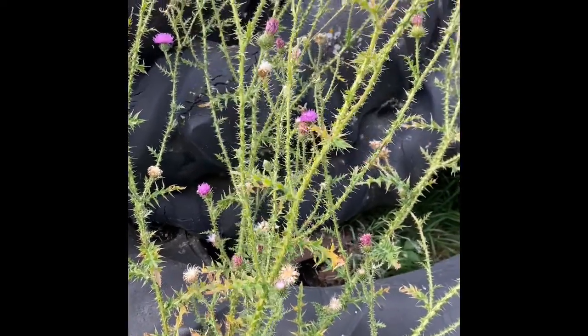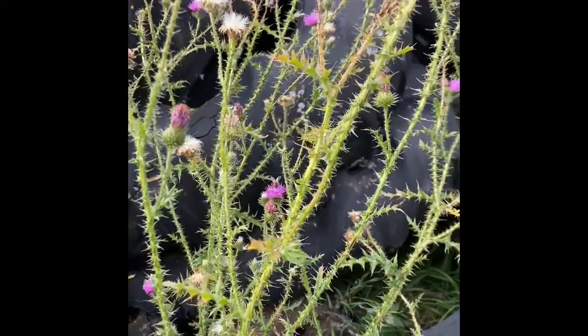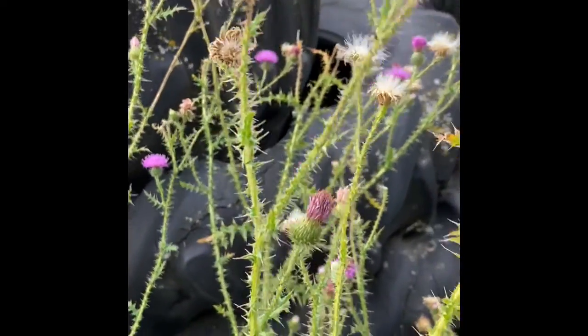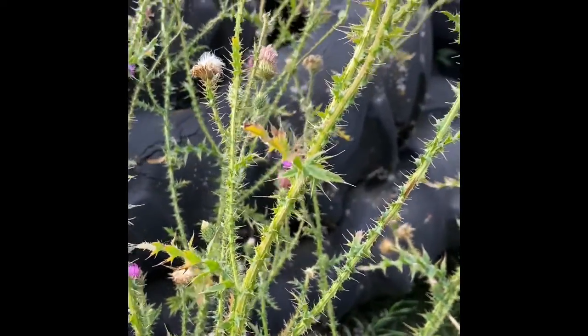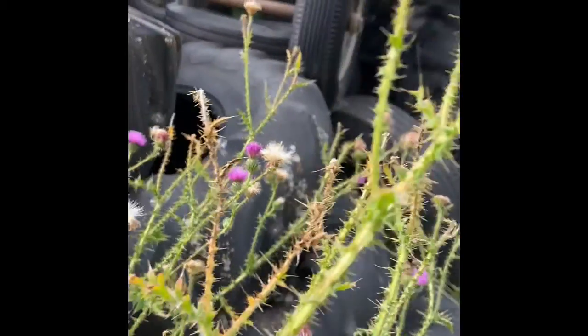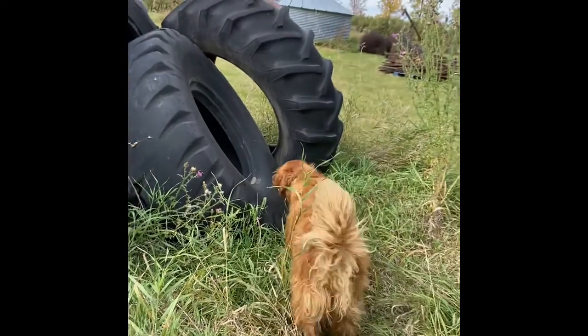This is plumeless thistle. The leaves are deeply lobed and spiny, but the spines are not as long or yellow as in bull thistle. The stems are erect and covered in spiny wings that are triangular. The spiny bracts beneath the flower are noticeable, and the flower head is about three-fourths inch wide.